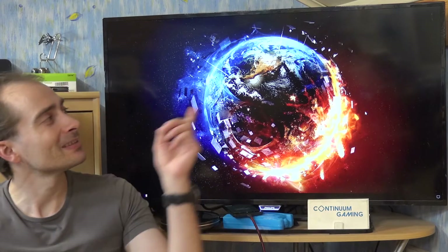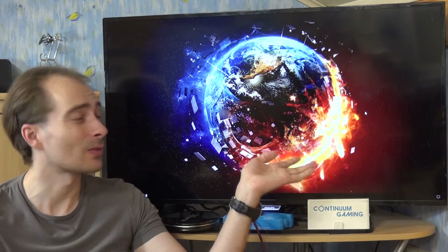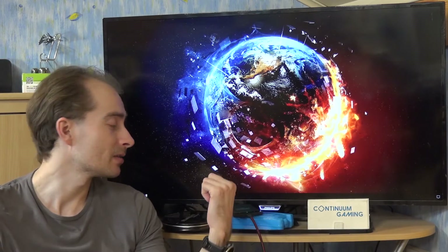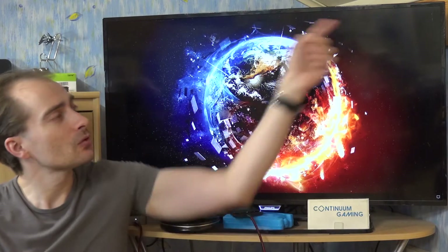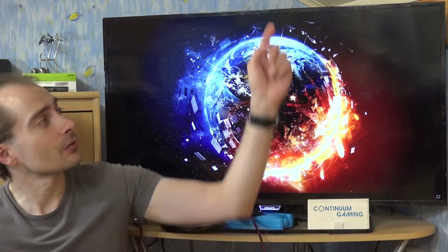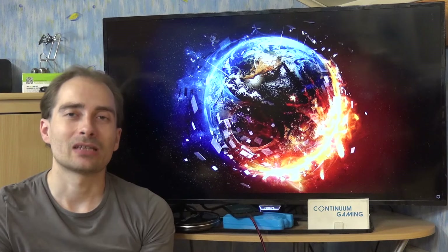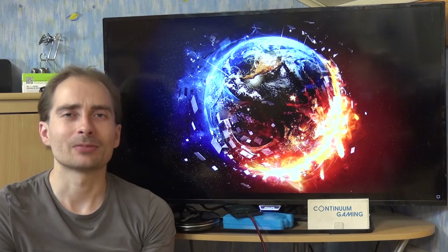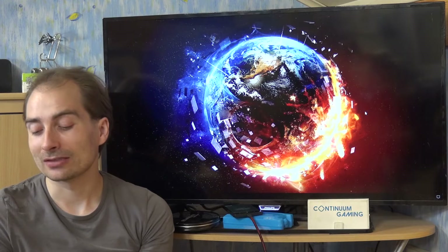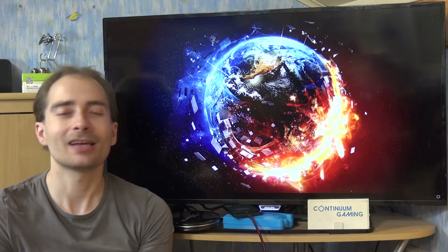If you want to know more about why this is a desktop-like experience created by the smartphone, you might want to have a look at one of the other videos in the info box, because there are a couple of more in-depth explanations about that. So let's start with the first game: Pool Billiard Championship.